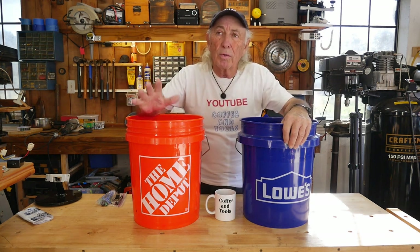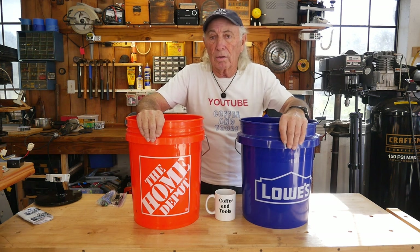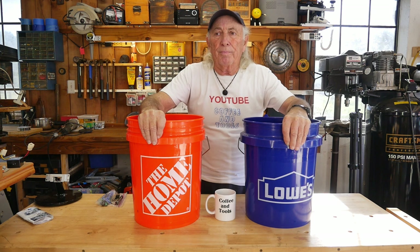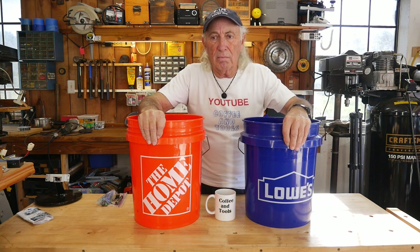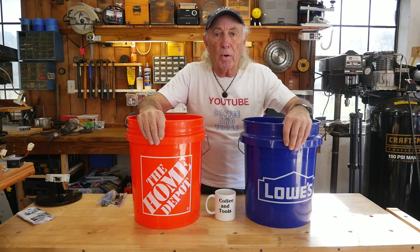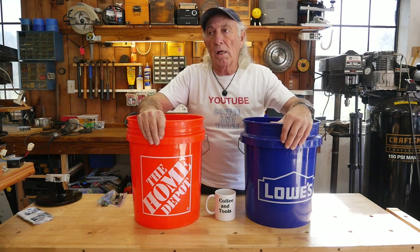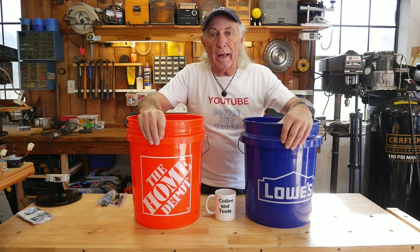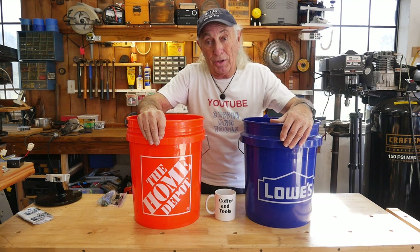When I was walking through the stores I've always looked at the Home Depot bucket and the Lowe's bucket — really didn't think anything of it. Then one day it hit me: are they the same? Are they the same price? Are they the same size? Are they both sourced from the same company? I got thinking about it, so today we're gonna try to answer those questions.